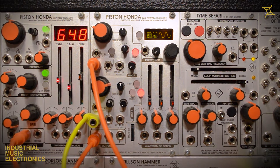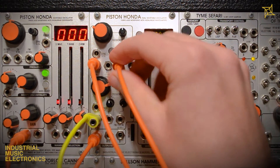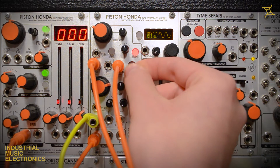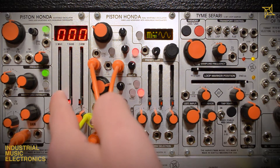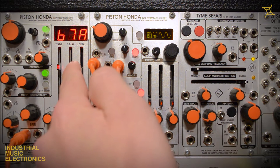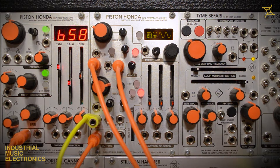Of course we can patch external oscillators to the FM inputs as well — this will break the normalling of the built-in oscillators. All of the same techniques apply, but timbre and behavior will vary depending on what oscillators or audio sources are used. Regardless, the FM inputs are a great pathway to creating very interesting sounds with the Piston Honda.